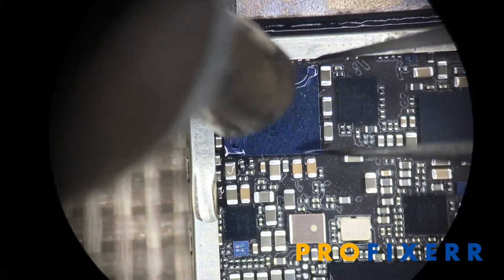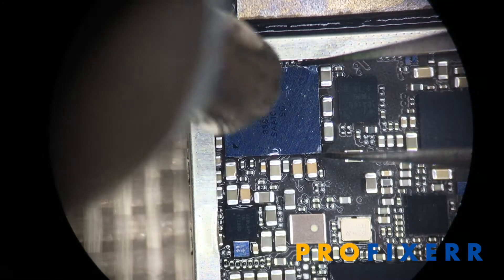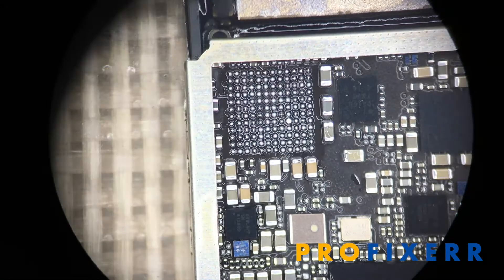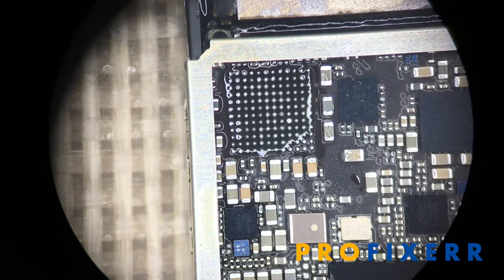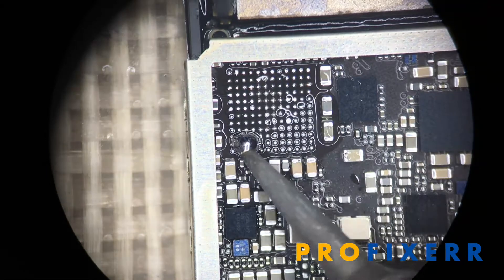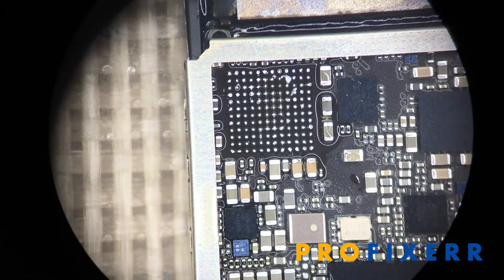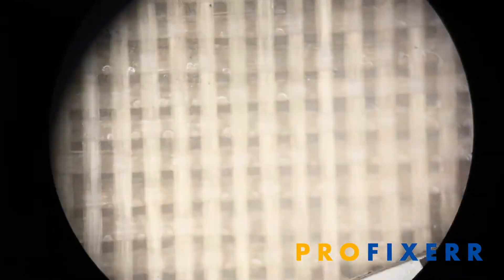We add some flux, use some hot air, and carefully use our tweezers to remove this particular chip. You do have to be careful because the baseband is right on the other side. If you overheat it — too high a temperature or for too long — you can actually float the audio IC or the baseband, which will then result in service issues. That is something you have to make sure you're skilled enough to handle because that could happen.